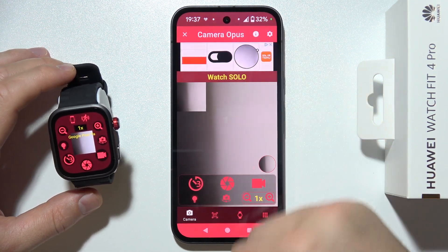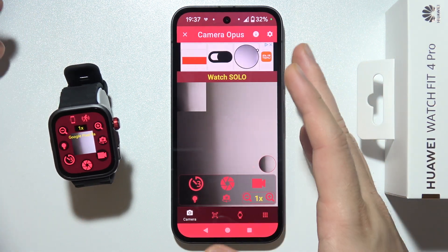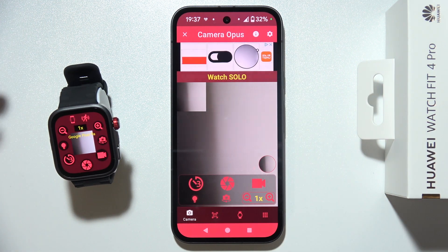With this specific application, you will find a lot of ads. It's not the best application, but currently this is the only one that works for the camera.